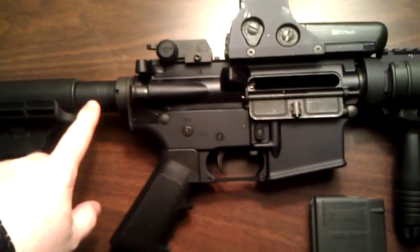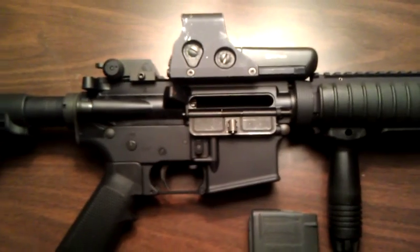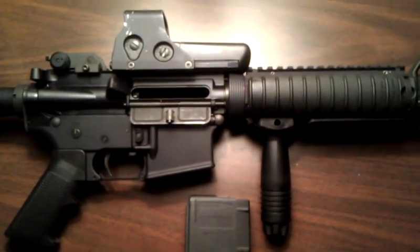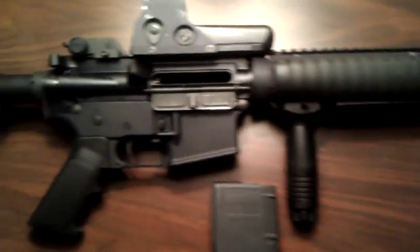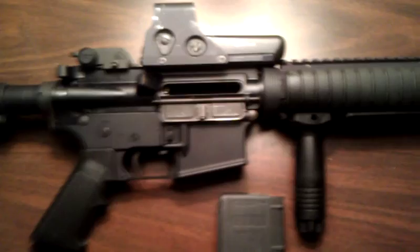I've heard some people say the buffer that comes with it is sort of light, so it gives it a little heavier recoil. But I didn't really experience any of that. It felt sort of mild to me compared to shooting an AR-308. I'm overall very pleased with the firearm, especially for the money and the quality.